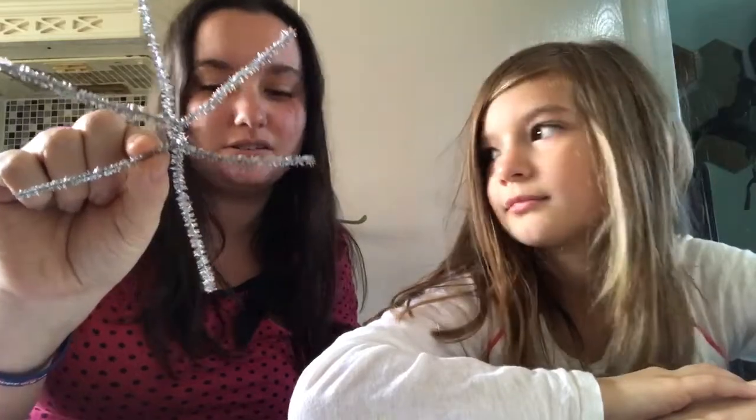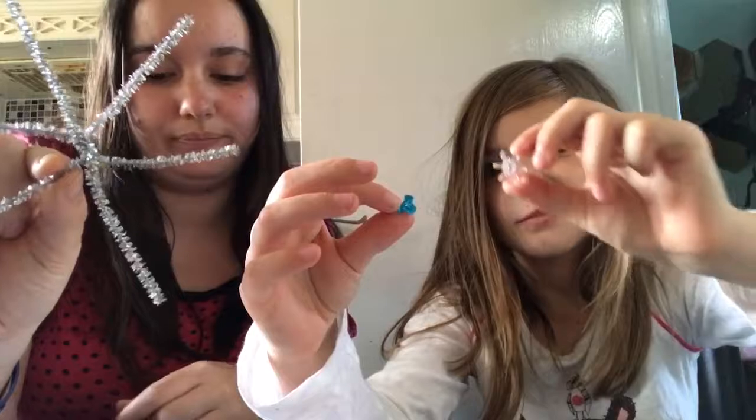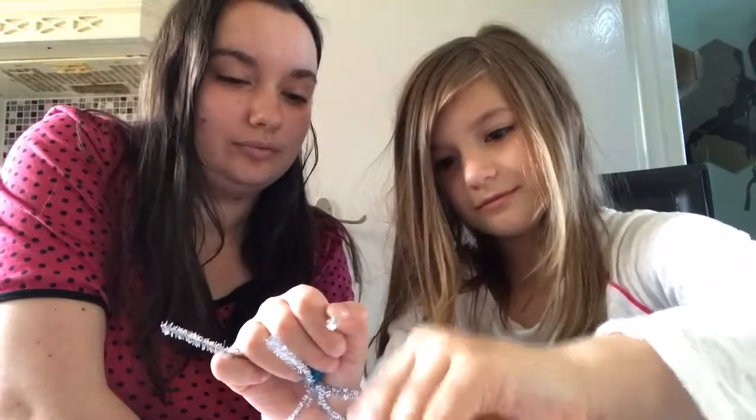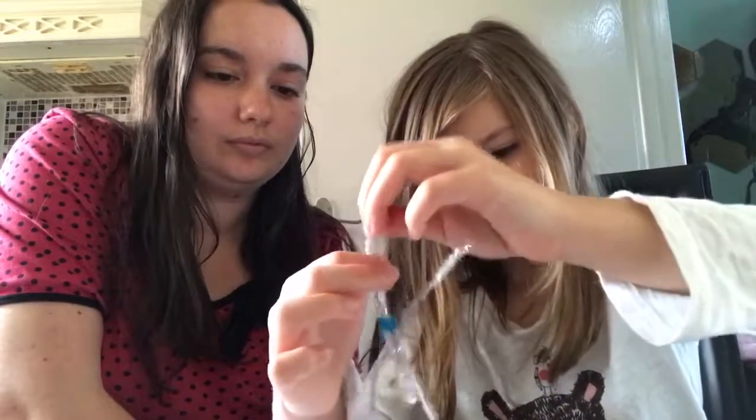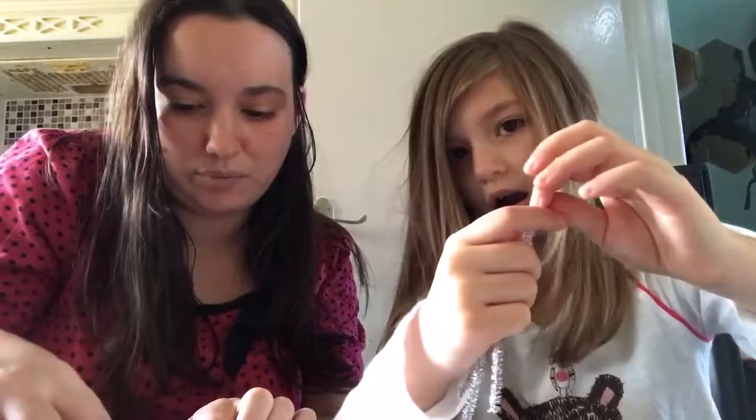Then you bend it into a candy cane shape — there you have it! Did you enjoy making that? You can hang them on your Christmas tree. Now we're going to make the snowflake, which is the second activity in the box. We've twisted three pipe cleaners together to make a six-pointed star. Now we have to thread each of the arms with blue and white beads — three of each colour — and then add one star bead onto each arm. You can do white first or blue, whichever you like.